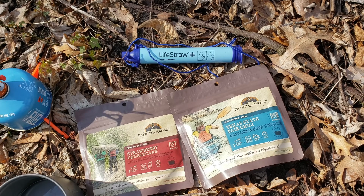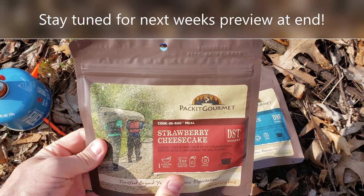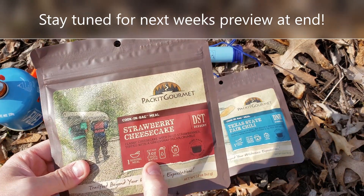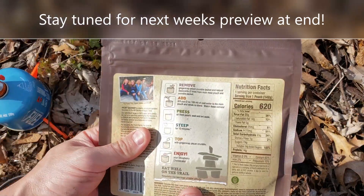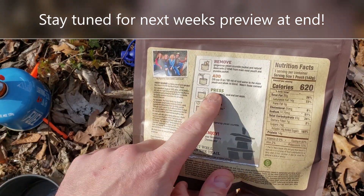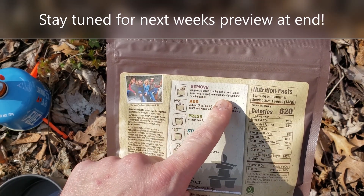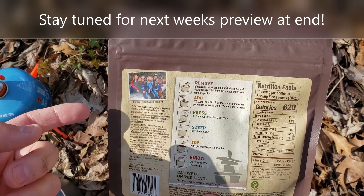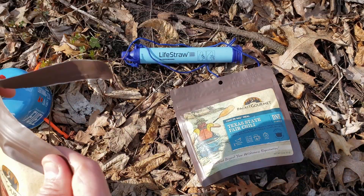Now that we tested the LifeStraw we're moving on to the Packet Gourmet. I have the strawberry cheesecake that I'll get ready first because it only takes cool water, and then I'll warm up the water for the chili. These ones are a little more descriptive — this has a ginger snap pecan crumble packet and natural items you have to take out of it. Let's go ahead and open it up to see what it looks like first.